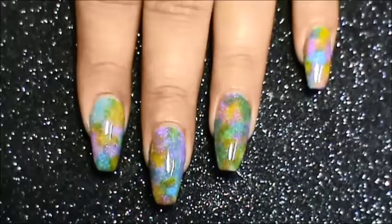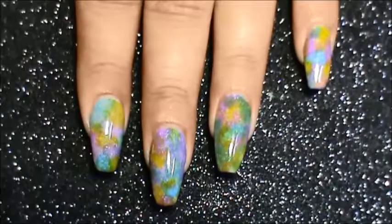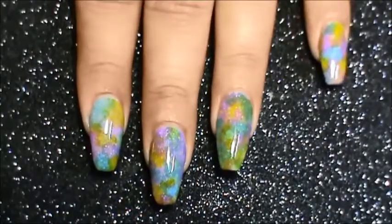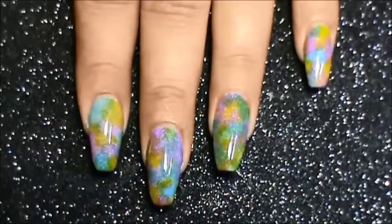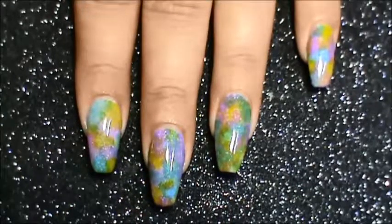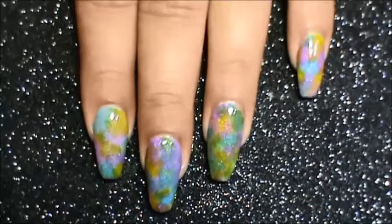This look is very very easy to create. All you need is a brush — a hard brush. I have used a hog hair brush because it has very hard bristles and I thought it's perfect for this technique. You just have to take random colors and dab on the nail using the brush.